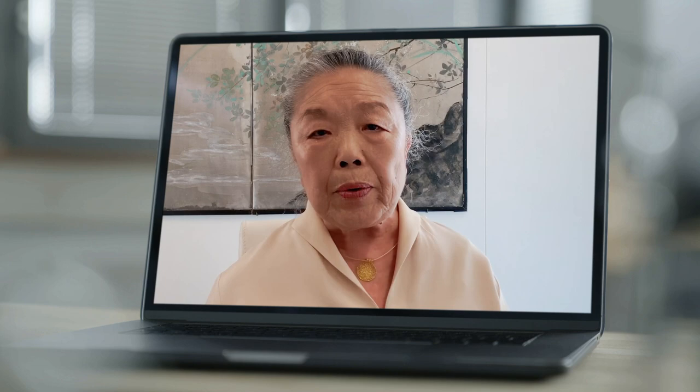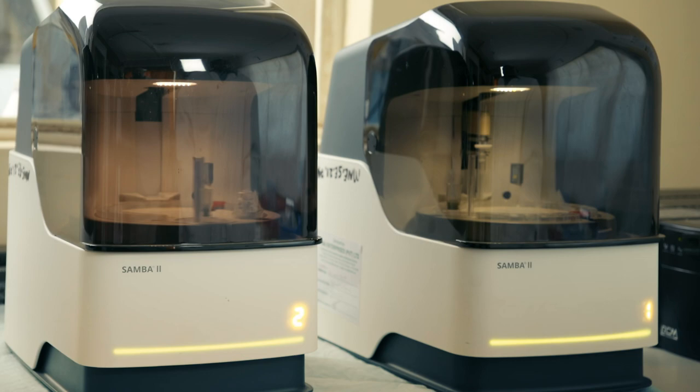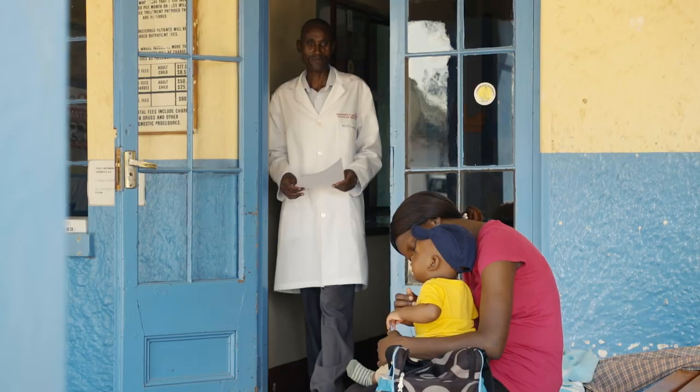We knew the machine had to be stable, easy to use, and can be placed anywhere and run by anybody, so that it can be used in developing countries where resources are truly limited.